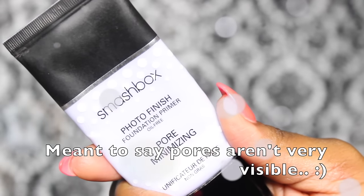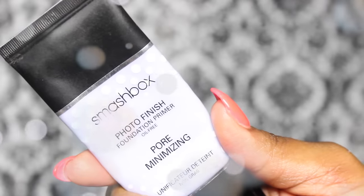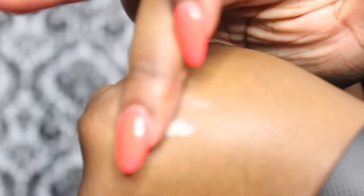Next is the Smashbox Photo Finish Primer, which is supposed to be pore minimizing and mattifying as well. The consistency is a pink or whitish color, and as you can see on my hand it is very smoothing. Now I'm applying the Smashbox primer to the other side of my face. Both primers are supposed to be oil free. I have normal to dry skin, and please excuse my oily lids — I forgot to prime them.